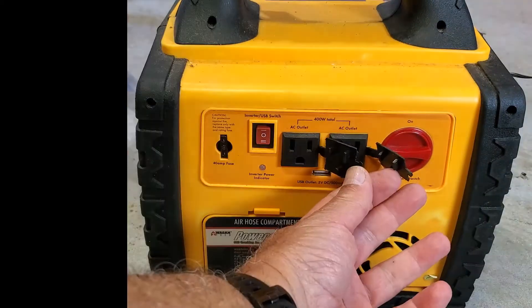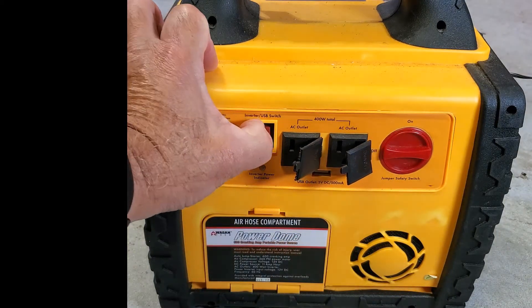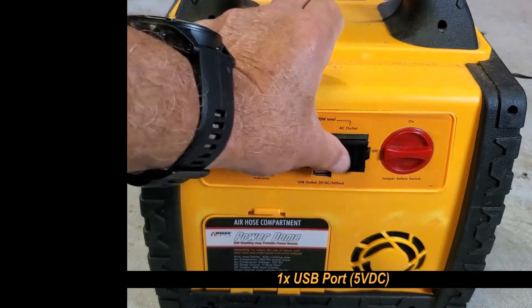Two AC outlets. For USB, there's a USB port right here.